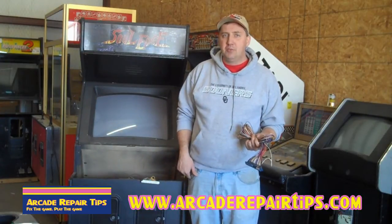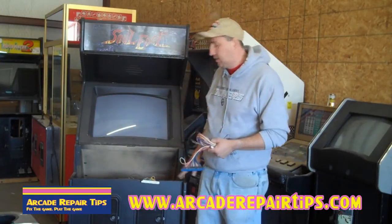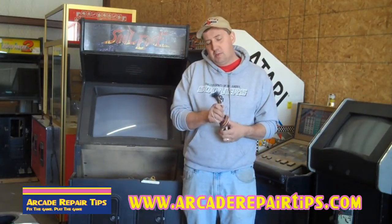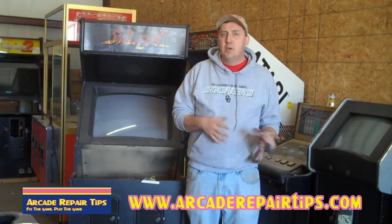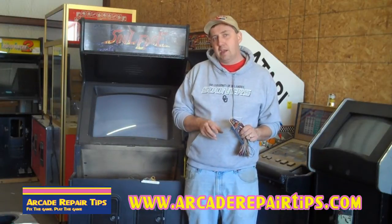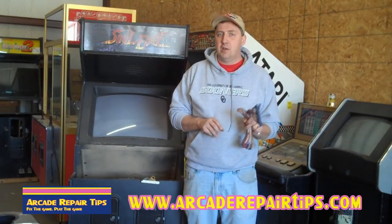You'll notice a lot of games from that era all look the same — maybe it's a Dynamo cabinet or something kind of like this cabinet; you see a lot of these around. So make sure you ask yourself: is my game a JAMA game or not? Because if it's not, we need to get the specific pinouts for that game. If it is JAMA, then you're in luck, because what we're going to teach you today will show you how to wire that up.